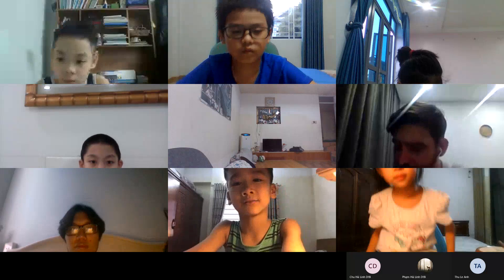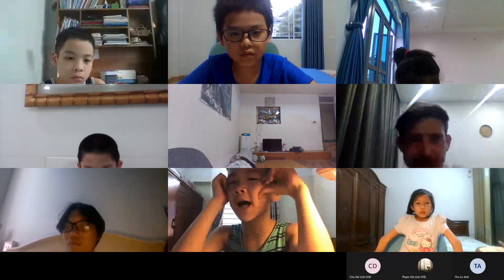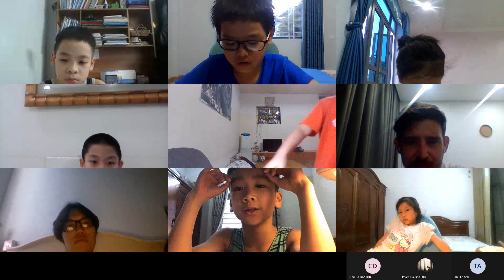Hello everyone, my name is Dukai. Today I will tell you about my percussion instrument.